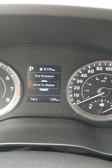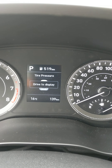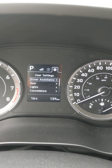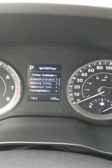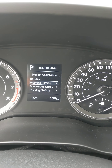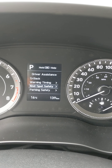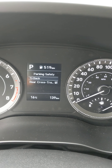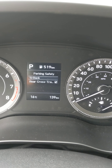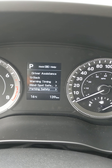This is my drive display — tire pressure isn't displaying right now because the vehicle isn't moving; it will show when driving. Off to the next section: all my user settings. Driver assistance settings — warning timing is normal, blind spot safety is on and warning only. Parking safety is my rear cross-traffic alert, so if I'm backing out of a parking spot or driveway, it will alert me if a car is coming.